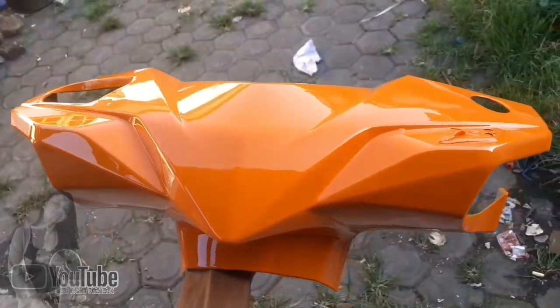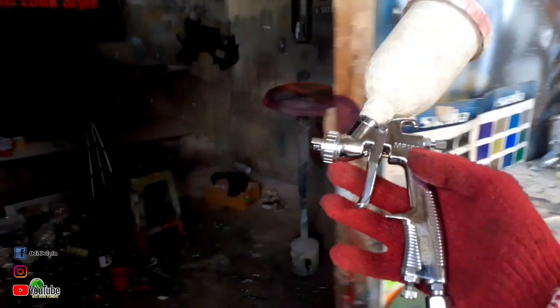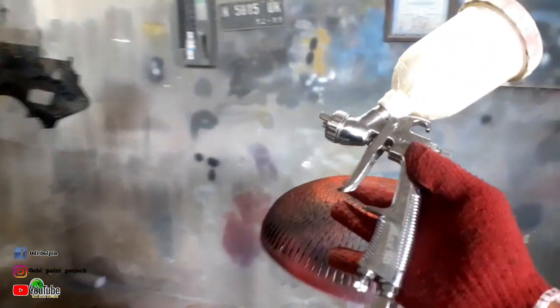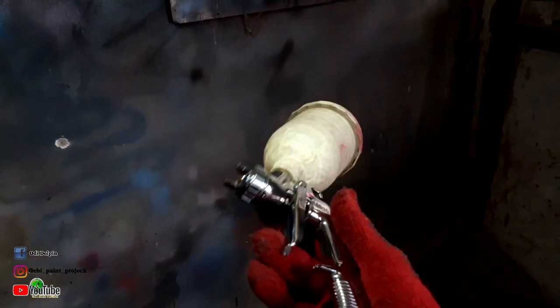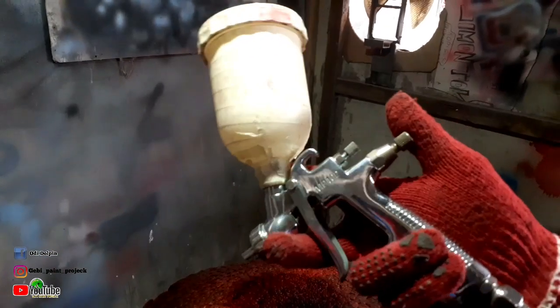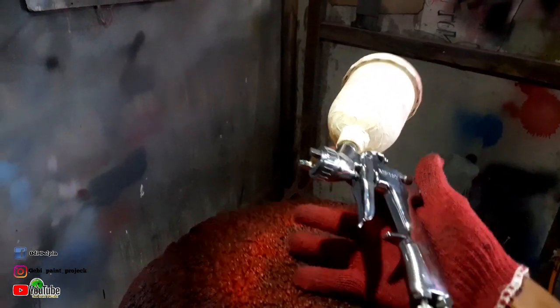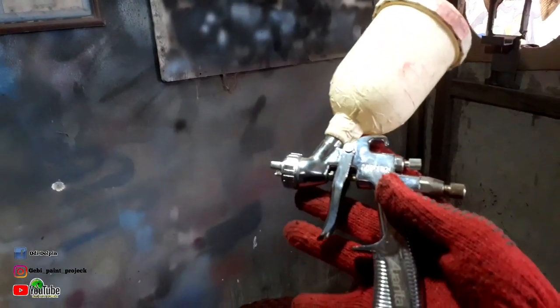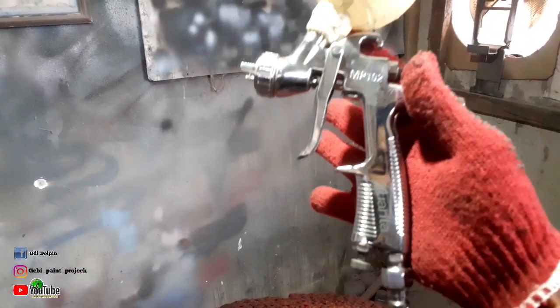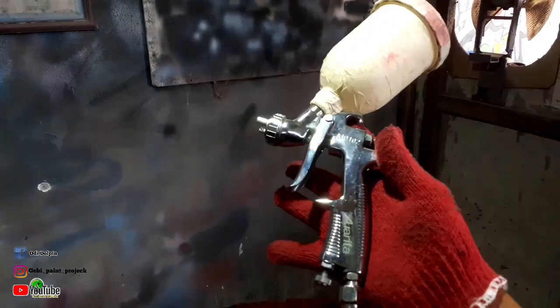Assalamualaikum warahmatullahi wabarakatuh. Berjumpa kembali dengan saya di channel GPPN Project. Untuk di kesempatan video kita kali ini, kita akan sedikit berbagi pengalaman tentunya, bagaimana cara men-setting spray gun untuk tahap-tahap pengekliran atau tahap finishing. Untuk di video kali ini, saya buatkan trik sederhana yang saya khususkan buat teman-teman yang masih awam atau masih pemula seperti saya.